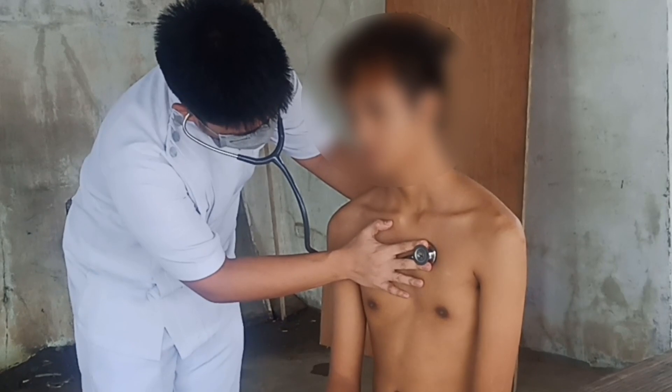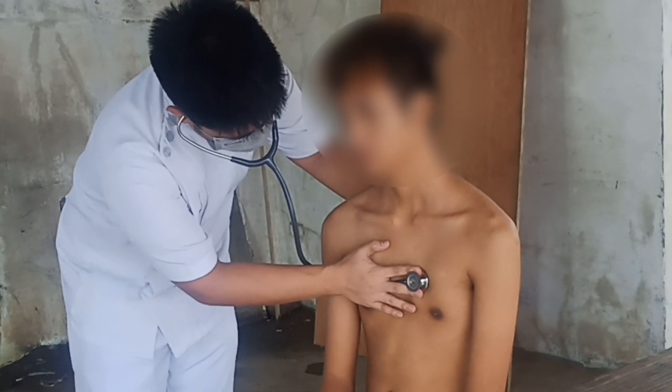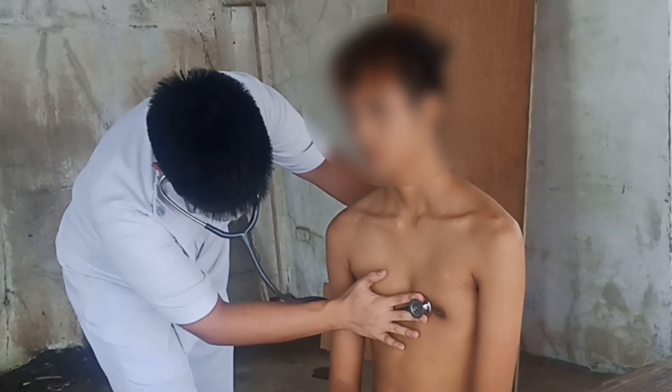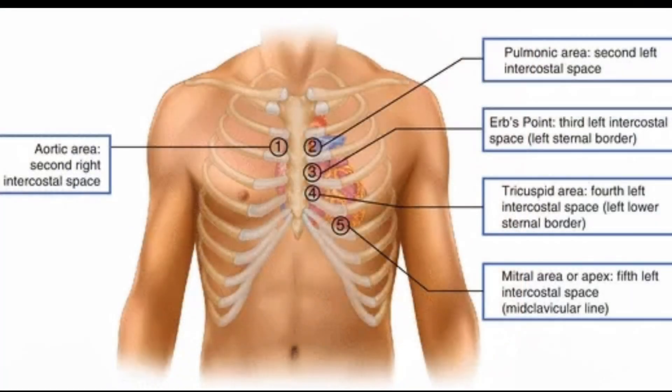Next, directly across the sternum is known as the pulmonary valve area. Right below it is Erb's point, and then the tricuspid valve area. Lastly, the mitral valve area. Here is a picture to better visualize the five landmarks of auscultation of heart sounds.